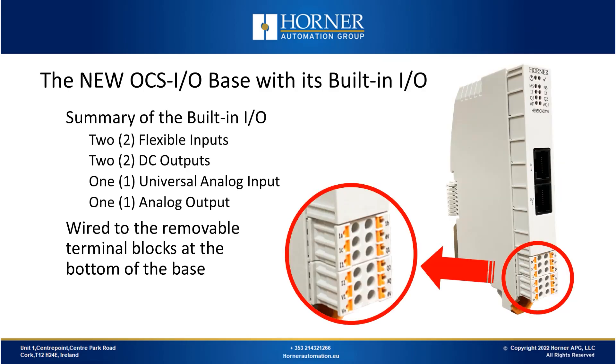Now we'll look at our main focus for today: the built-in IO. We have a total of six IO points — two flexible inputs, two DC outputs, one universal analog input, and one analog output. They're all wired to the removable terminal blocks located at the bottom of the CNX base, the same point at which you apply your DC power to power the system.